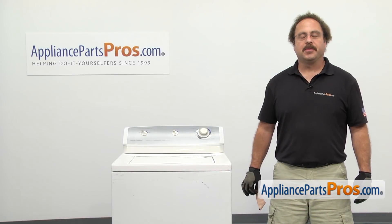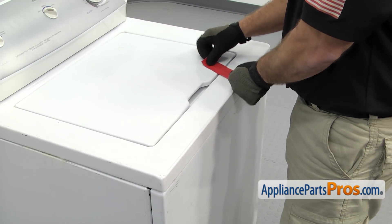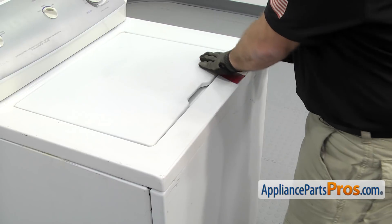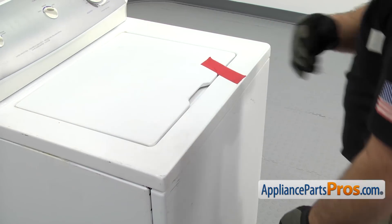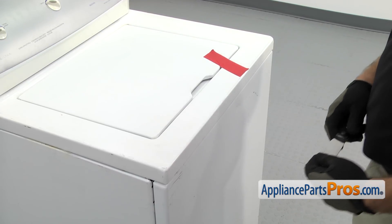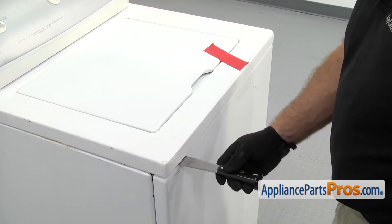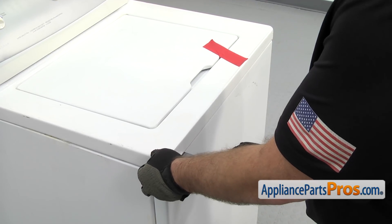In order to get to the part, we have to open up the washer. First thing we're going to do is tape down the lid so we can lift up the top. Once you have the lid taped down, you can use a putty knife to release the locking clip. We're going to take the putty knife and go in about 3 inches from each corner and press on the release tab.